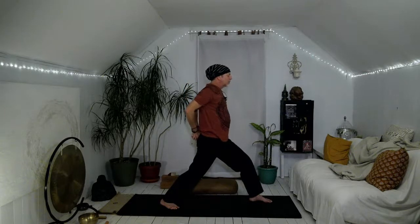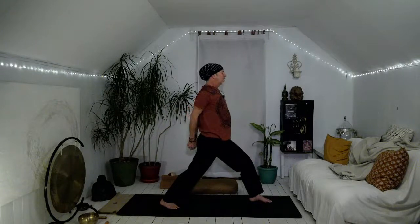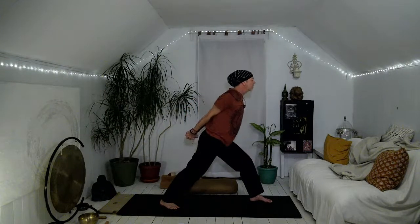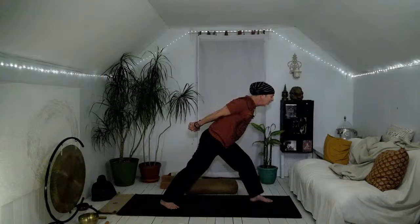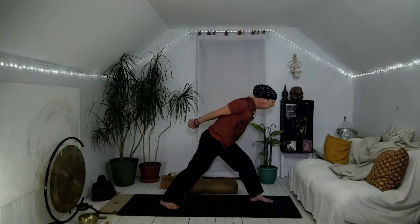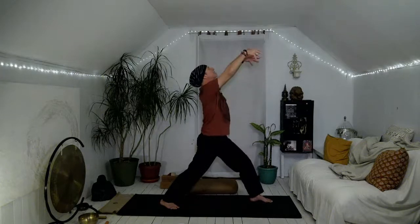Elbows bend, hands and elbows draw back as we open up through the heart — grateful for our unbounding loving compassion. Interlace the fingers behind your back, maybe the opposite thumb comes on top, squeeze the shoulder blades together, straighten the elbows, lift the heart, hinge a little bit at the waist so the belly hovers over that left thigh. Feel the power of the legs — grateful for my feet that support me all day long. These subtleties of things that we take for granted in the body. Inhale, lift the torso up, release your arms, stretch them up nice and tall.